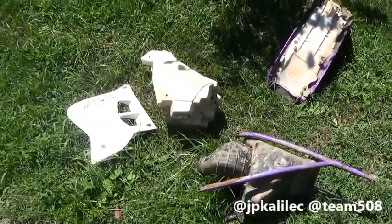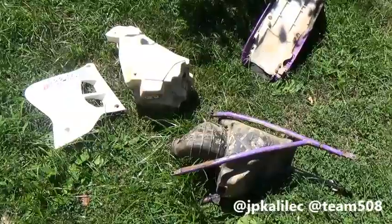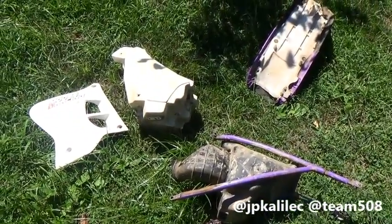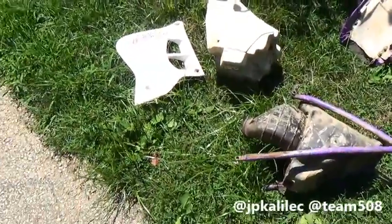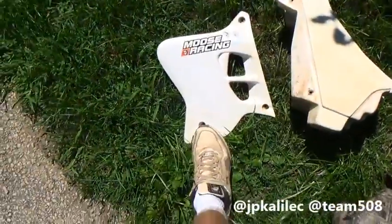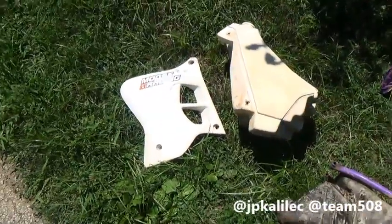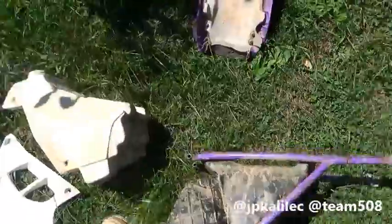Hello everybody, JP here. What you're looking at right now is the plastic scheme of my 1995 Yamaha YZ125. I just wanted to show you guys this because you can see how kind of ugly they are — just because of the time period, they just look boxy. There wasn't technology yet to make them look how they are now on the 2016 bikes.